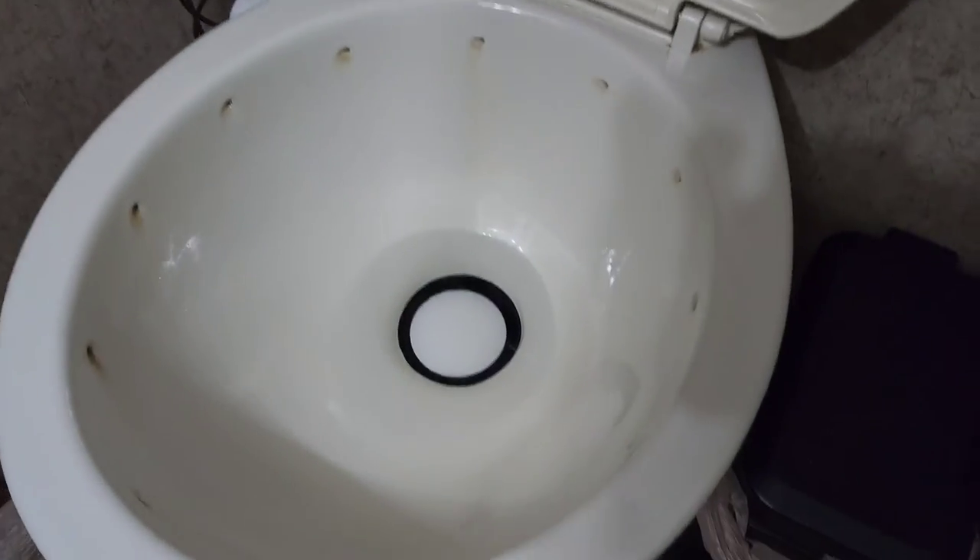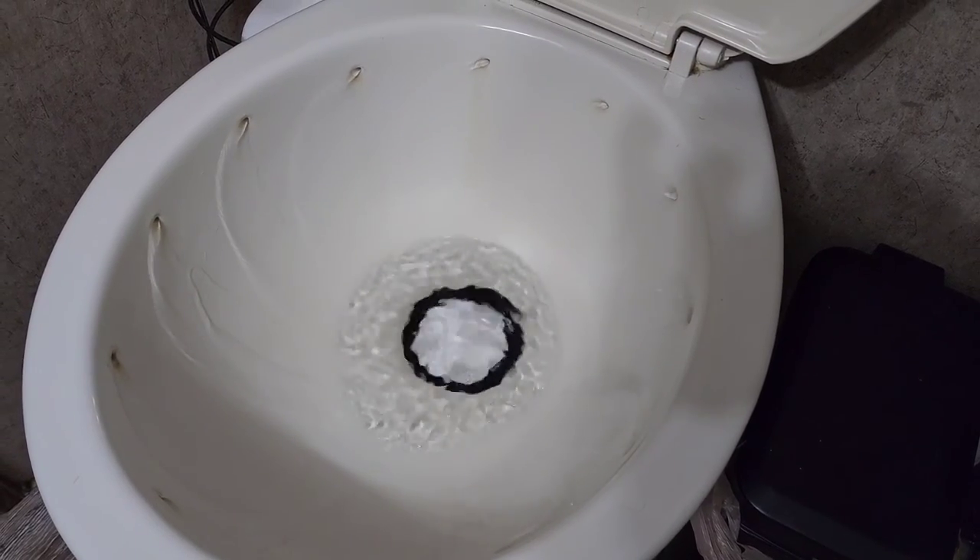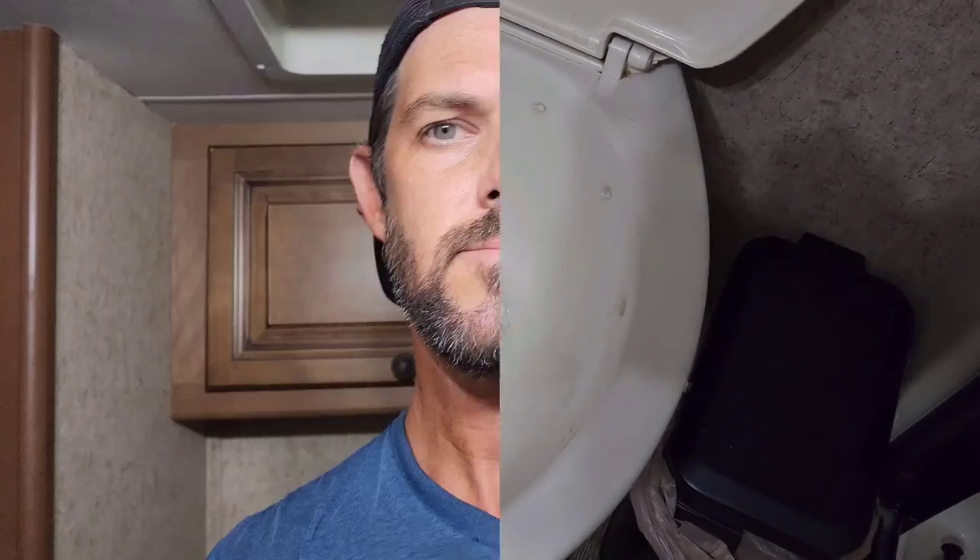The toilet's working good — let me show you guys what it looks like. And we have water, finally. Well there you go — another problem solved. So if you have that issue, just check your filter on your toilet and hopefully that will solve it. Until next time.